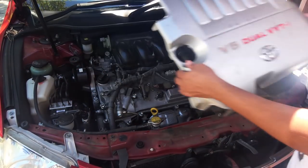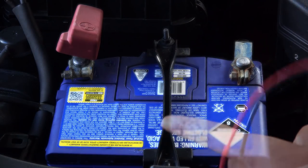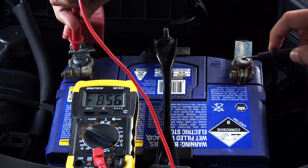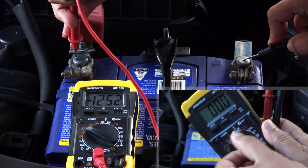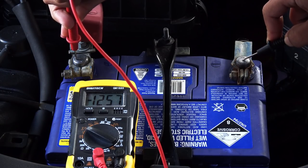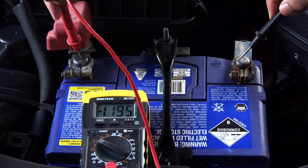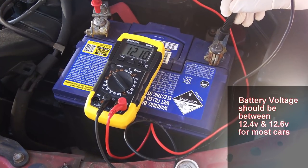Then take off the engine cover as well. The first thing to check is the battery voltage using a basic multimeter — red lead to the positive terminal, black lead to the negative terminal, dial to 20 DC volts. If you're getting about 12.6 volts your battery is charged; below 12.4 volts it needs recharging. Right now I'm only getting 12.10 volts, which is very low.